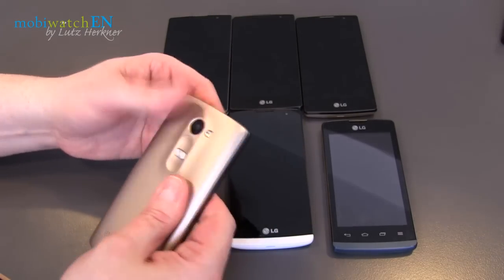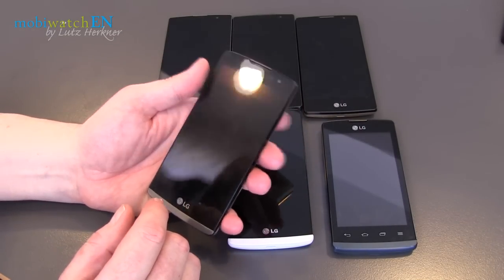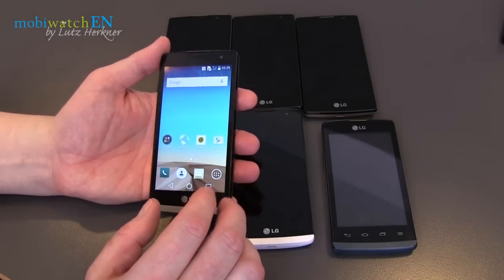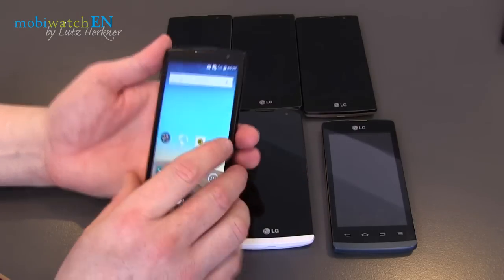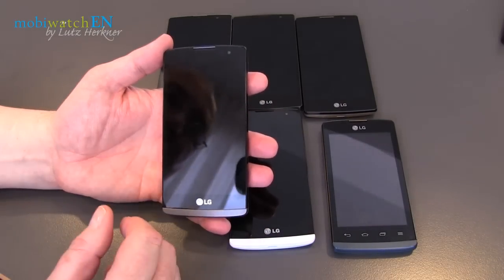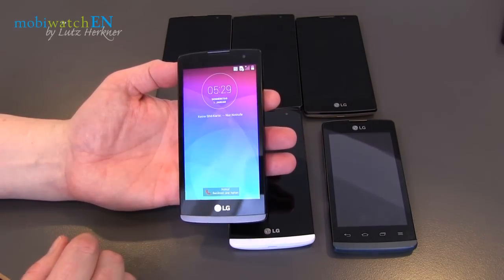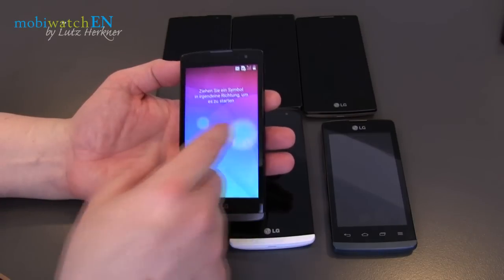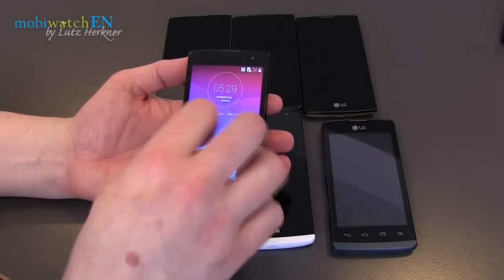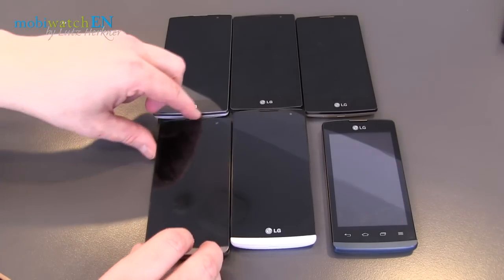Something I really appreciate on all these LG smartphones is that you can remove the battery and you can expand the memory. Something you'll also find on all these smartphones is the typical LG user interface, with features like Knock On — and now it's not working — there we go. And of course the Knock Code, where you type in a code for unlocking the screen.